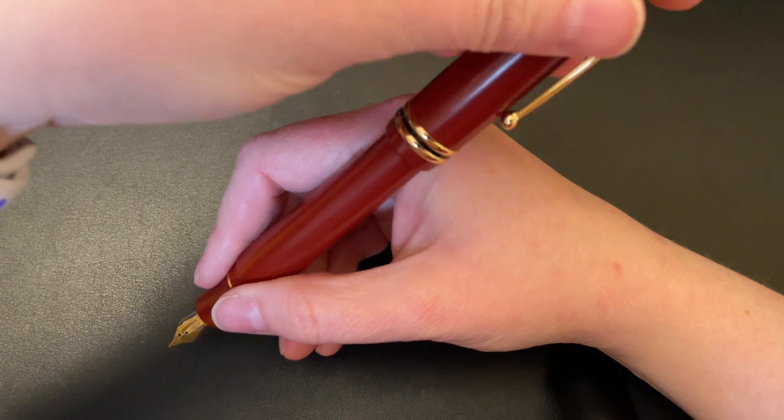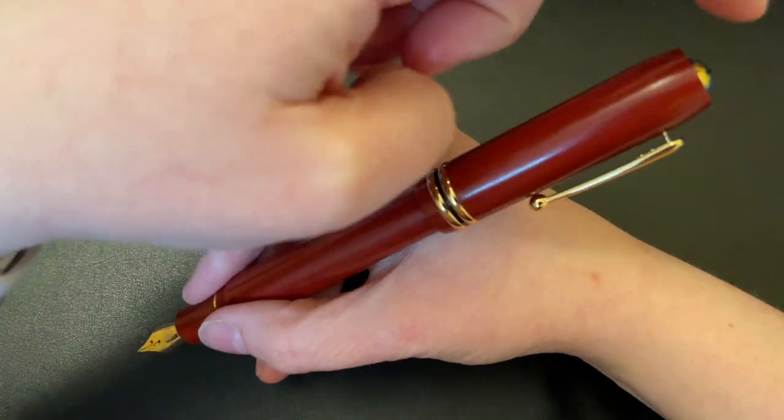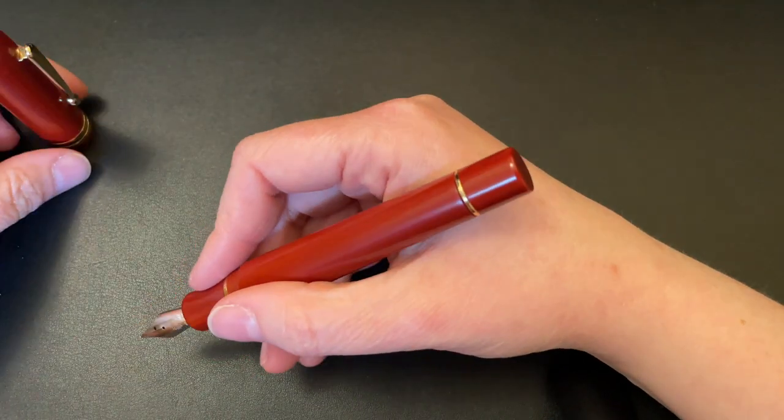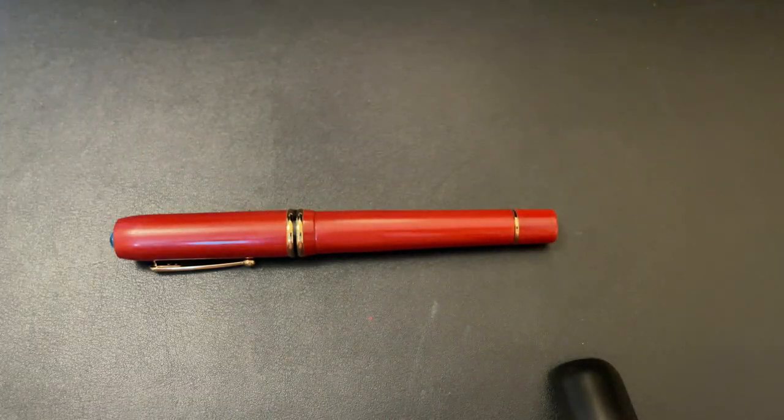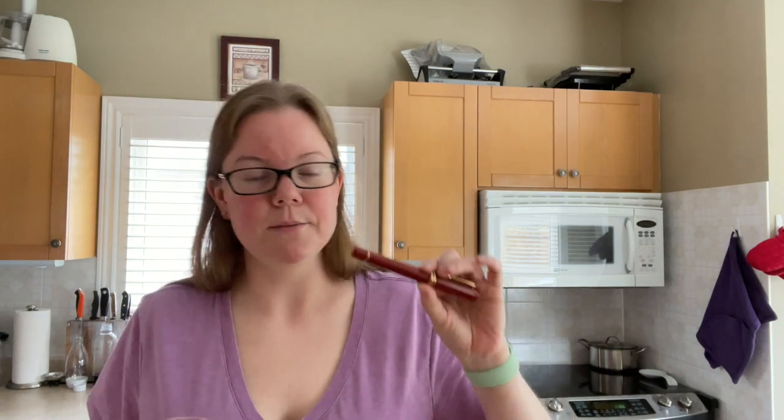They said they'd send me a replacement. I have a gold nib on my pen, and they said they'd send a gold nib but with a plastic feed, because the ebonite feed was having flow issues they couldn't figure out. I asked if they could reimburse me the difference since the ebonite feed costs more, and they said yes. Then they sent the pen without the reimbursement. When the replacement arrived, I realized it still had an ebonite feed — maybe they figured it out?